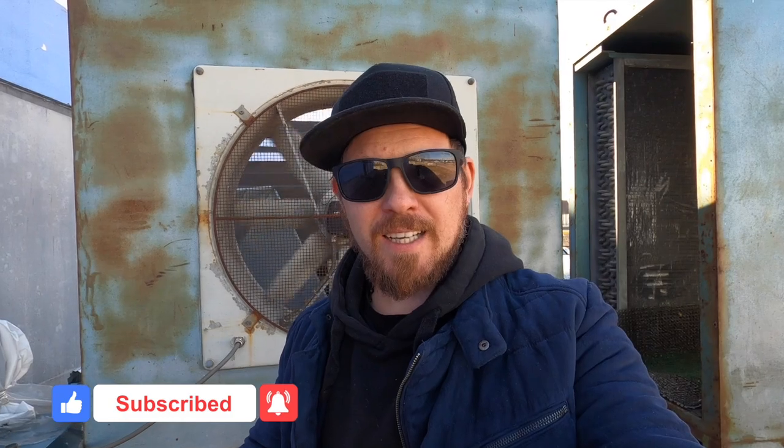Subscribe to the channel, put your likes and leave your comments. I remind you that I also have a Patreon page where you can support me in my workshop with a subscription and find a lot of useful information on guitar building and painting. I also share my technologies and secrets there, so follow the link in the description. And now you will see the whole process of plastic injection molding — let's go!